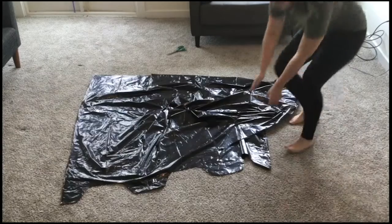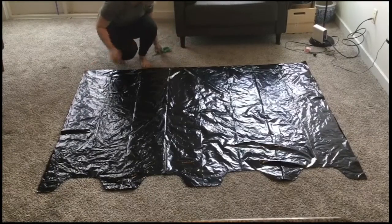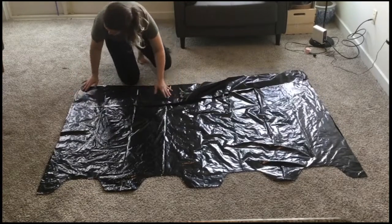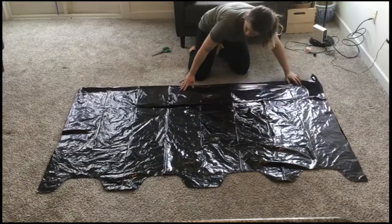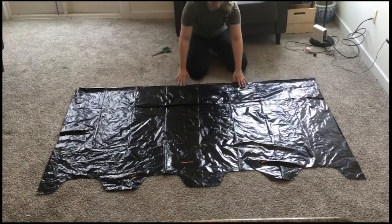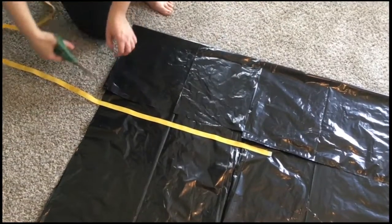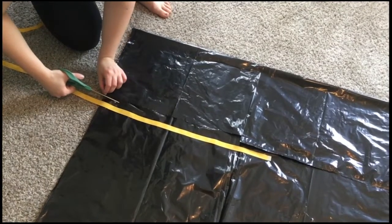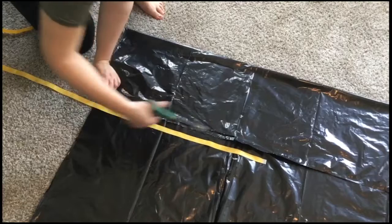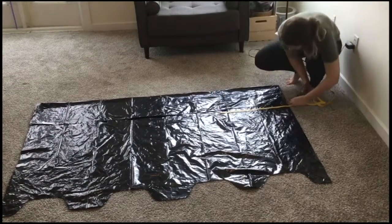I'll refer to this as fabric or plastic alternatively. The first thing you'll work on is making the arms for the gown. Fold over the top of the plastic so that it's 12 inches in width. With your ruler or measuring tape, cut 22 inches into the fabric from the side to the center as seen here. Cut 22 inches into the fabric on the other side of the gown as well.